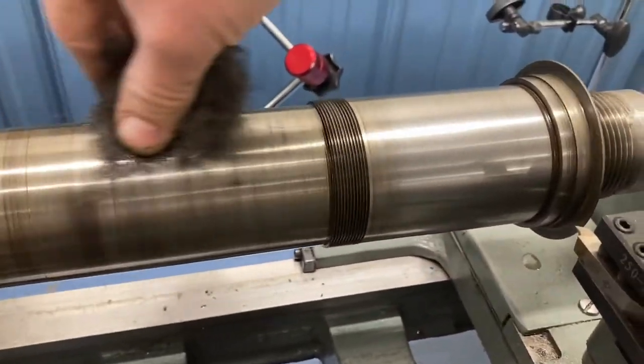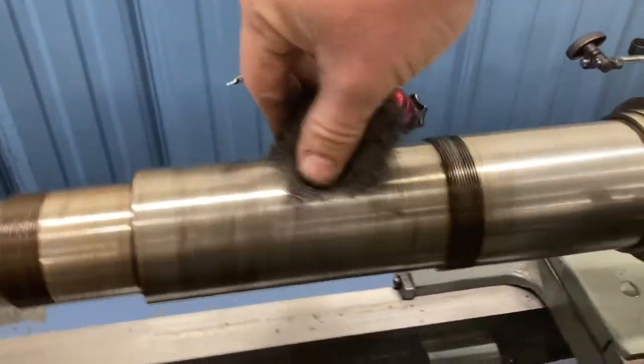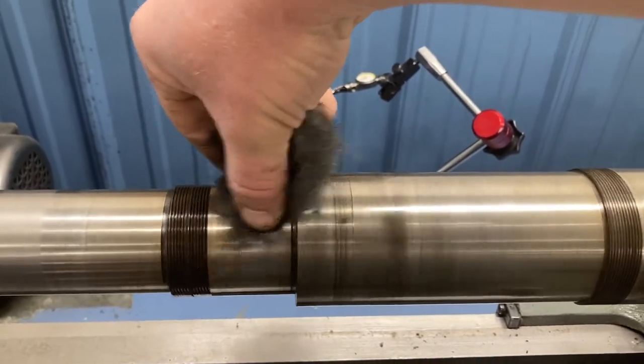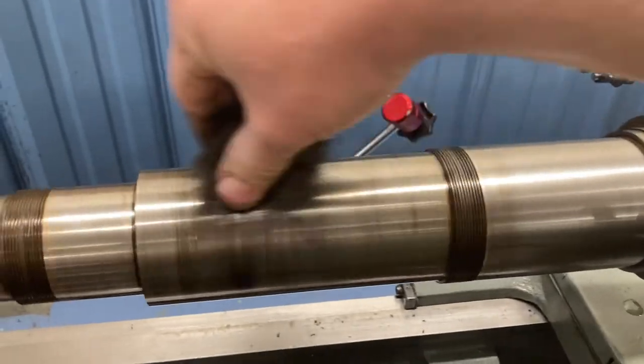And then the bull nose center there - I put oil on that because that's not a live center, it's a form of a dead center. So let me shut the lathe off and we'll see how this looks.